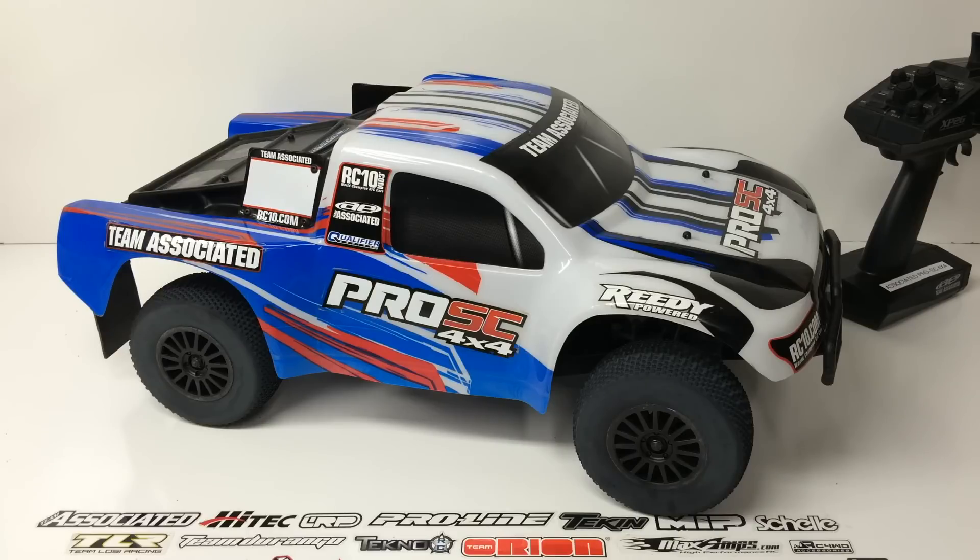The second thing: it drives great. You literally point this thing and it drives. There are no issues with it squirreling around or losing the rear end — it flies straight and very balanced. This thing really did well.